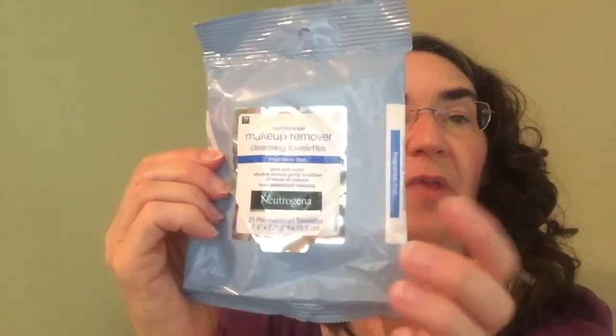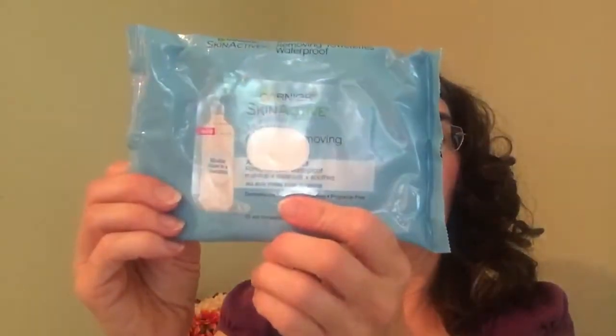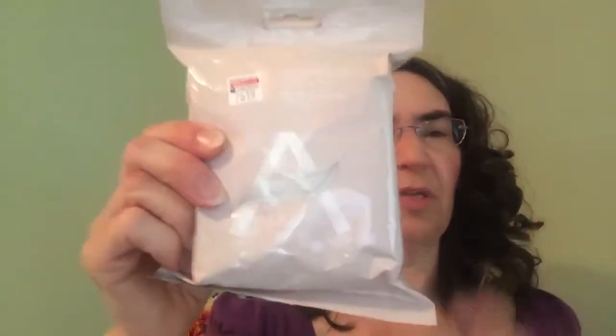I have all these different makeup wipes and I'll tell you which one's my favorite. The Neutrogena — I get these at CVS with coupons — the fragrance free ones are my favorites out of every brand I'm about to show you. I have Skin Active — I don't love these, but I've stockpiled them because I get these every time I can do a deal at CVS. This Almay one is okay, I like the way it smells but it's not my favorite. This different Skin Active I don't love either — they do take the makeup off but I just don't love them. The Neutrogena fragrance free is my favorite.